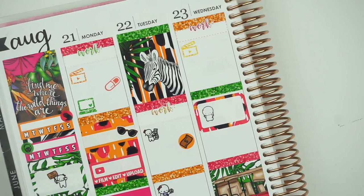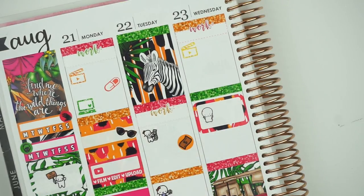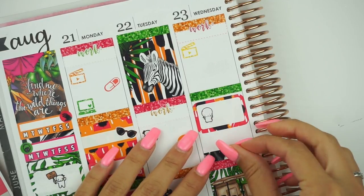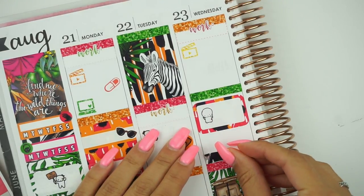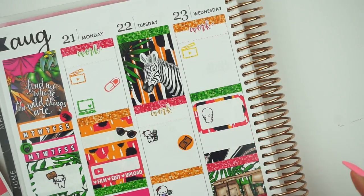Oh, Big Brother — how could I forget? So for Big Brother I'm going to use this black and white design over here. That's the only show on Wednesday. Okay.